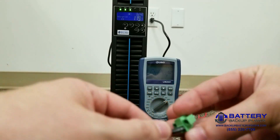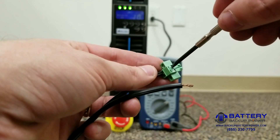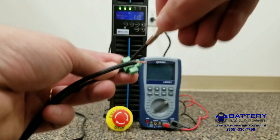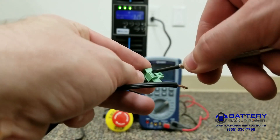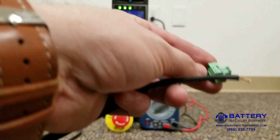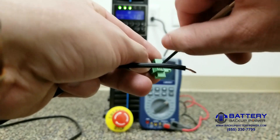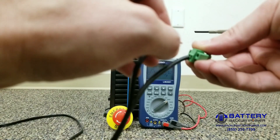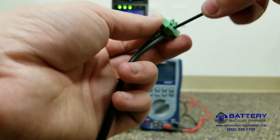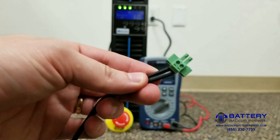Go ahead and put the wires in. I'm tightening this down — this wire is nice and snug. Now put the second wire in. You can see now we have the accessories all wired up.